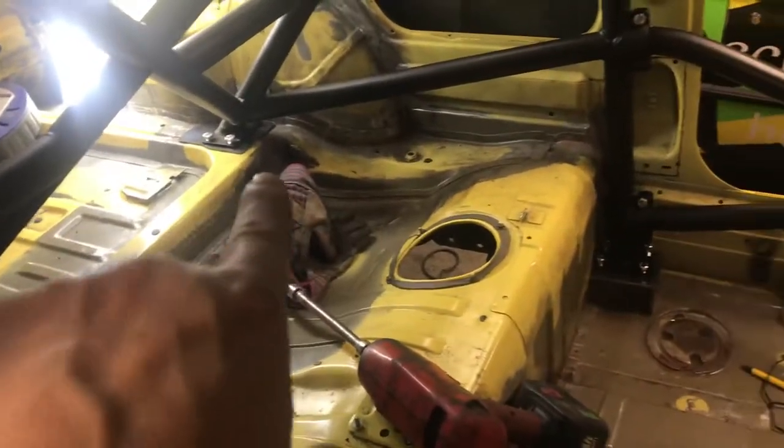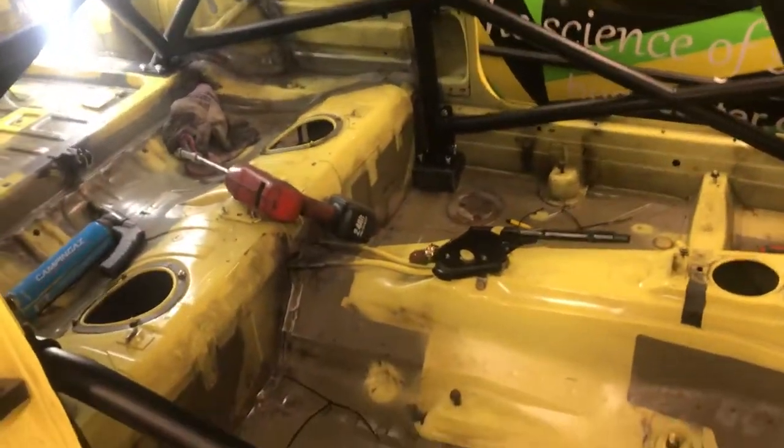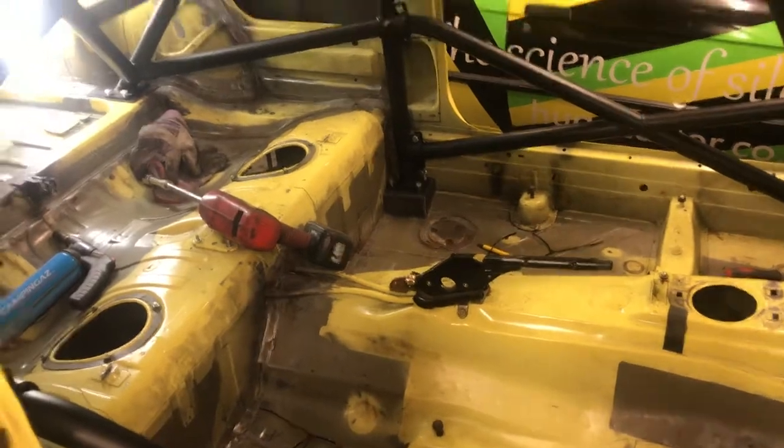Once they're in, get every bolt into the cage and tighten them up to spec to pull the whole cage together. Then you can tack the footplates in — all six of them — tack them in, remove the cage, and then make a nice job of welding it in before you paint the shell.